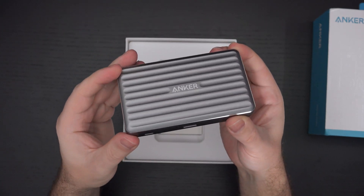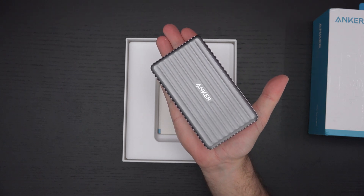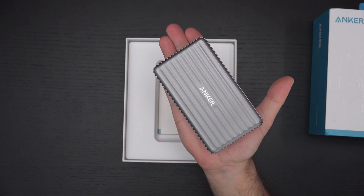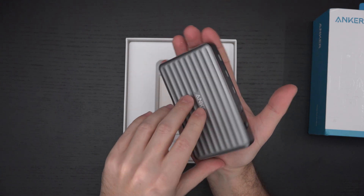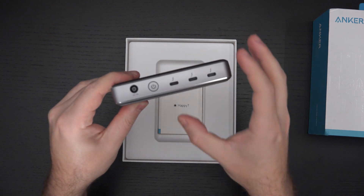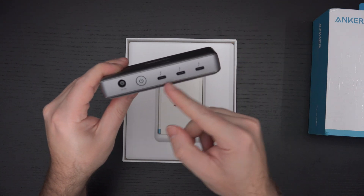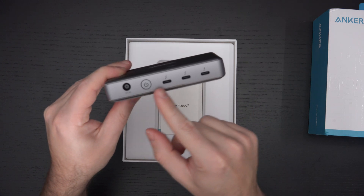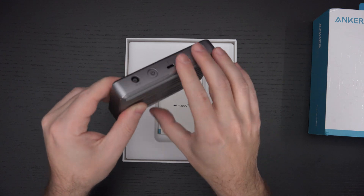The beauty of this is its form factor. The majority of Thunderbolt docks are much larger than this. I've got some others I'll be sharing soon that are really nice, but again this form factor is what makes this Anker product unique, along with the fact that the focus is wholly centered on giving you additional Type-C ports.